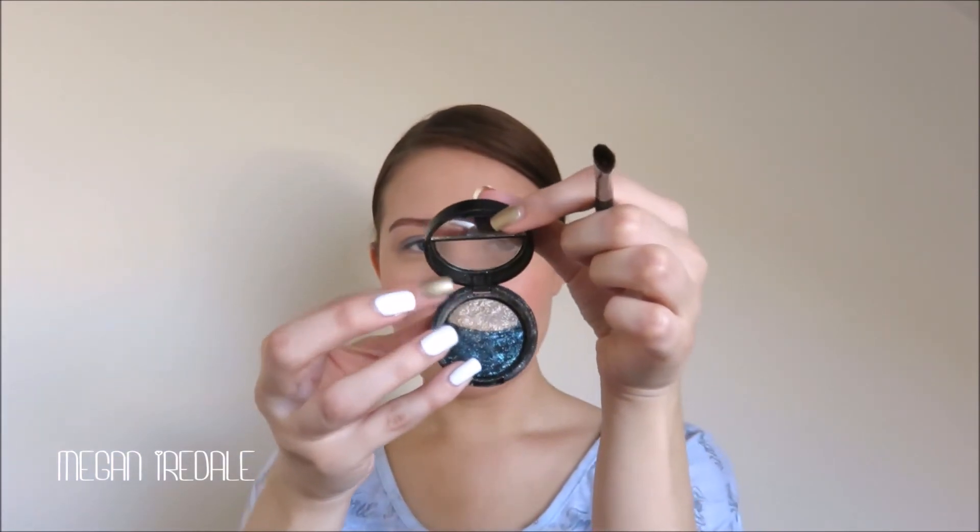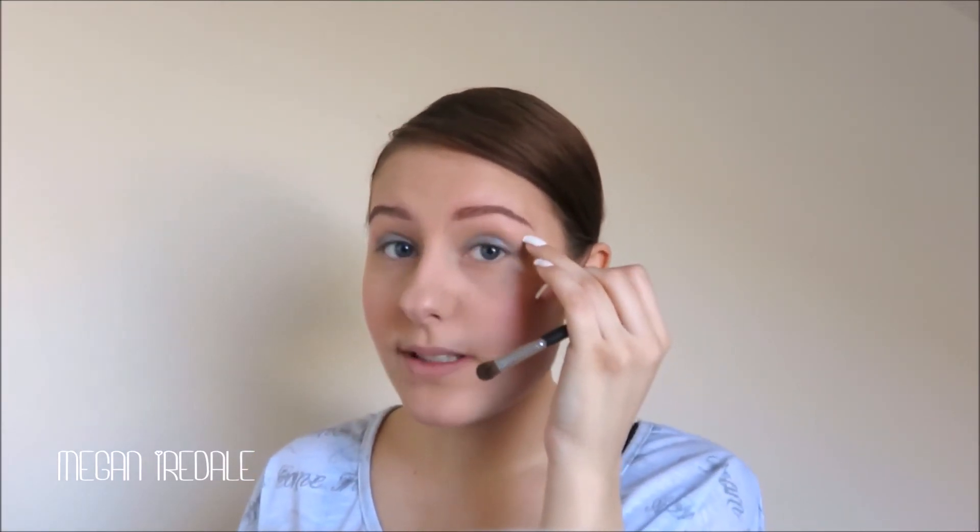Next I'm going to take this Laura Geller eyeshadow duo in the shade Firewater and use the top champagne-y cream shade. I'm going to apply some Fix Plus and then apply it all over my lid, this time extending it up slightly as well.